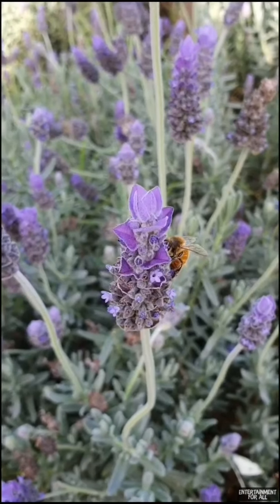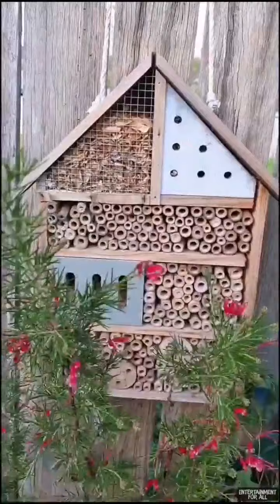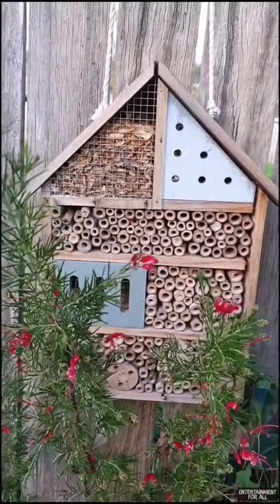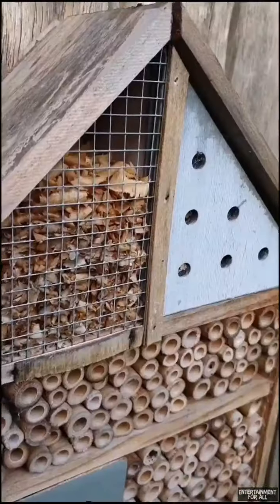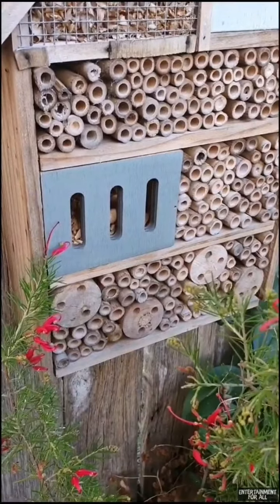Did you know that not all bees live in hives? In Australia, 99% of our native bees live alone. That's why it's good to have a bee hotel like this in your garden - it provides them with extra habitat.